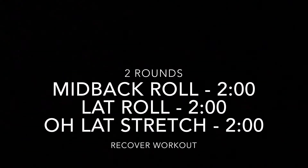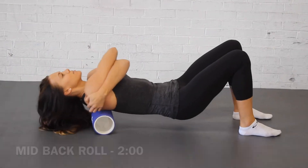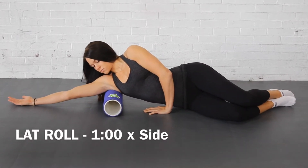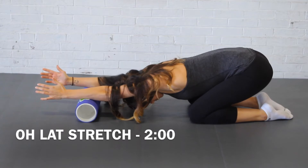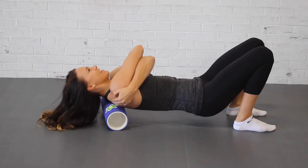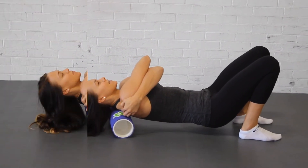Today's recovery workout is two rounds of a mid-back roll, rolling each lat for one minute per side, and then finishing with a two-minute overhead prayer stretch using the foam roller to finish off the lats. We'll cycle through this twice for two rounds in a total of 12 minutes.